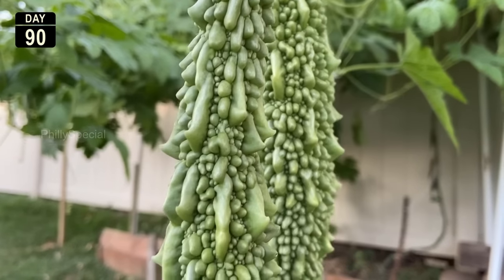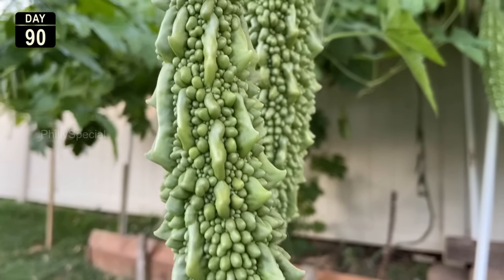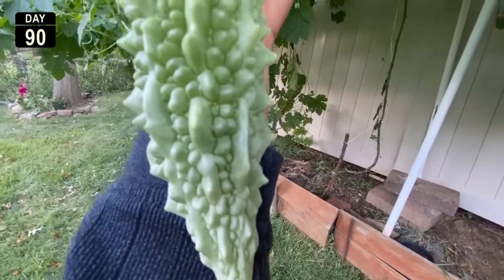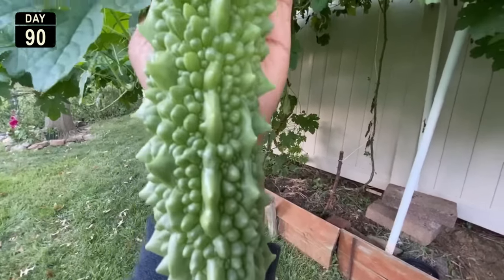Once the seedlings are ready, plant them into the garden. Build a small trellis and get ready to harvest beautiful bitter gourds. Thanks for watching and Happy Gardening!